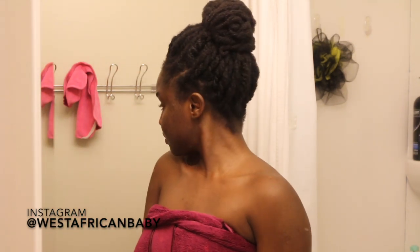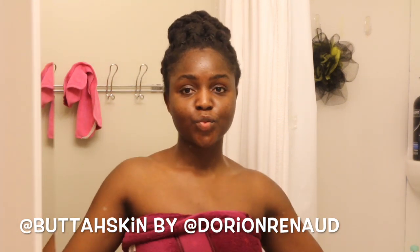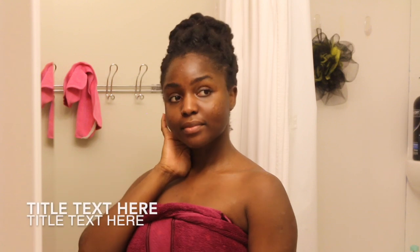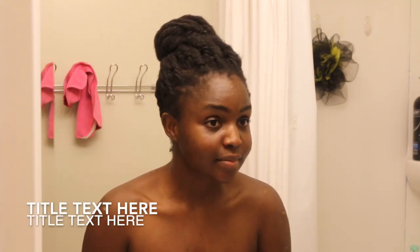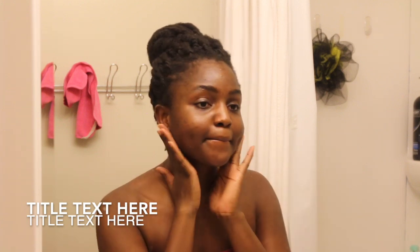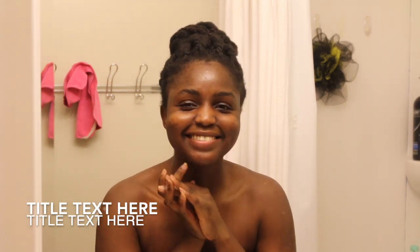So this is basically my nighttime routine for the winter. I have different skincare routines for different seasons and skin conditions, and I'm going to do a lot more skincare routine videos this year. Let me know what you think down below. Don't forget to follow Butter Skin on Instagram — it's a Black-owned company and their products are really nice and affordable, geared towards people with melanin-rich skin. Don't forget to like, comment, subscribe, and share — see you guys in my next video!